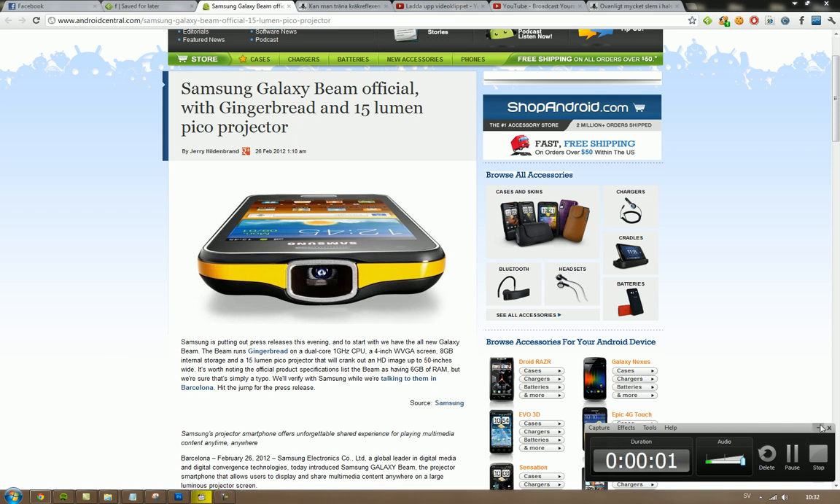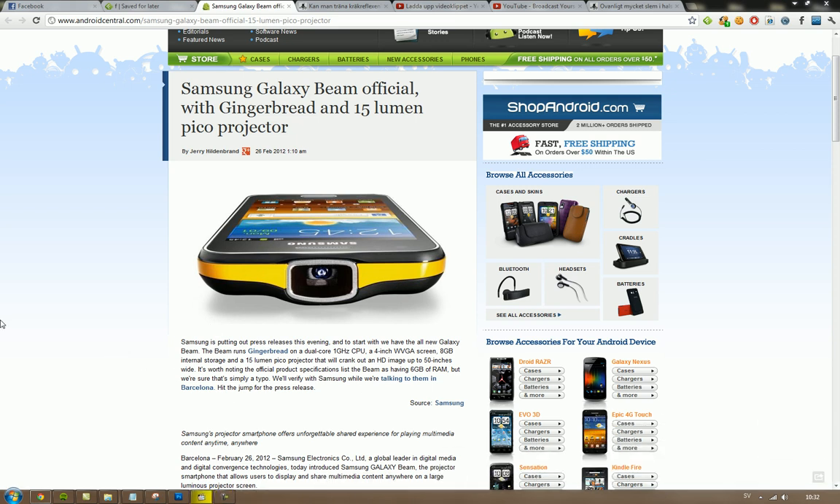Hey guys, just wanted to let you know about a pretty cool new smartphone from Samsung called the Galaxy Beam. The cool thing about this phone is that it comes with a built-in projector on the top. As you can see, this is a 15 Lumen Pico projector.